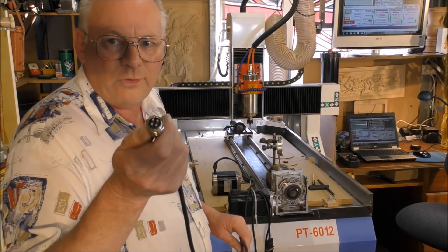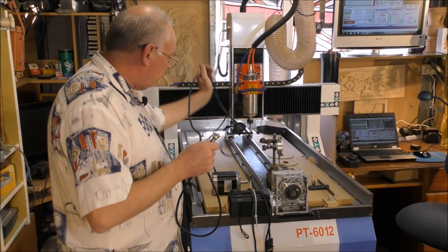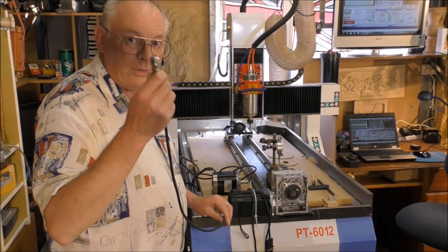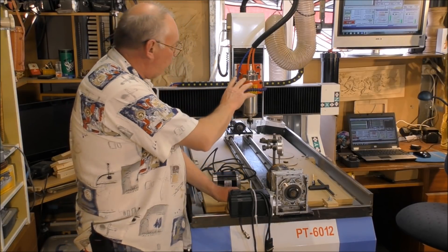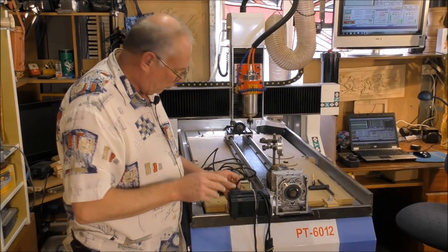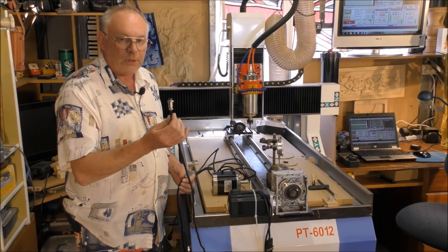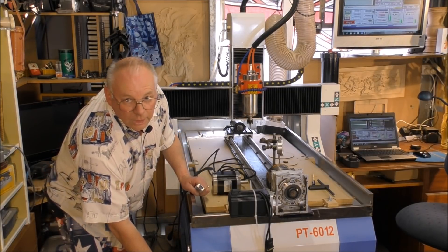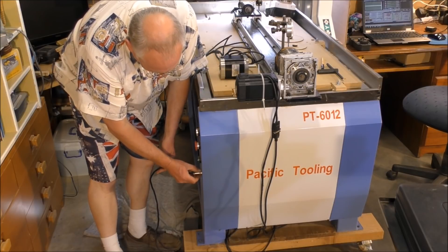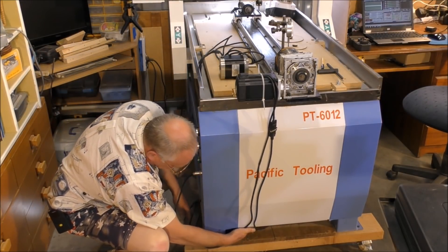This is the standard 4th axis plug that you would normally find on a machine from another manufacturer. It's fairly standardized — one cable. Now, because this machine is specified with servo motors, it has two plugs, two cables. This is a very similar plug to the one on the standard, and it plugs in to the side of the machine down here. Just tuck the cable underneath.